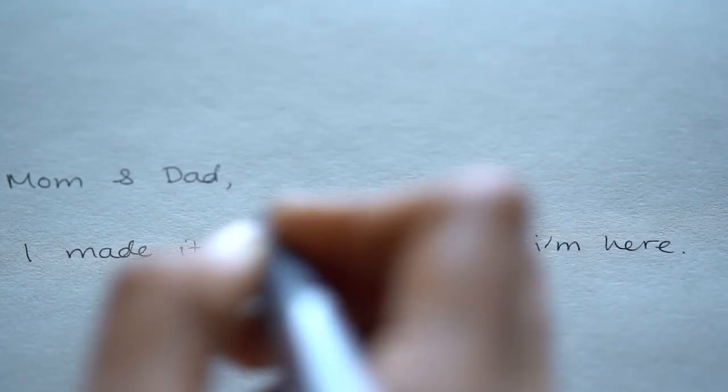Dear Mom and Dad, I made it. Well, at least I'm here.